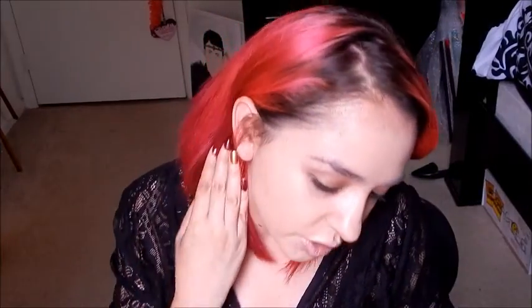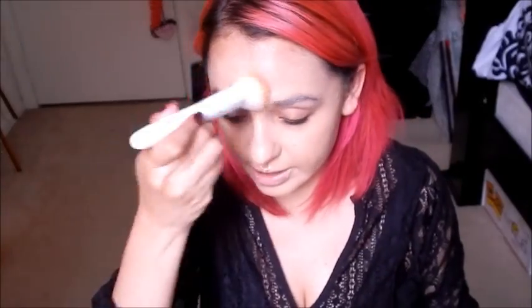It actually didn't do a bad job. It didn't leave it too streaky, but it did not leave it as smooth as my Beauty Blender. I use Crown and Real Techniques Beauty Blenders because I can get a smoother application. With this flat top, it's not bad — just not my favorite.